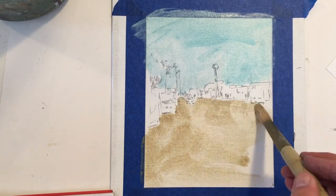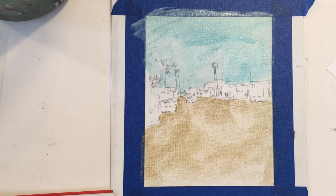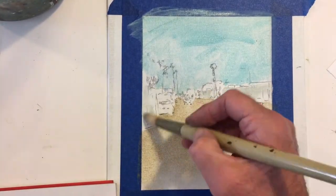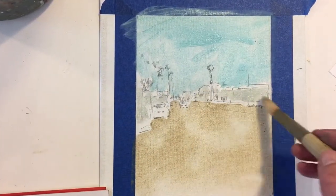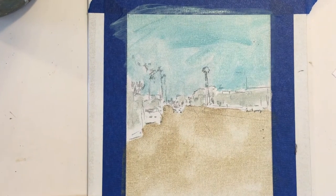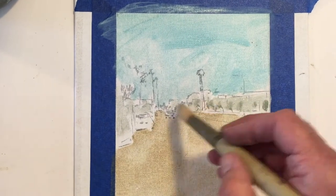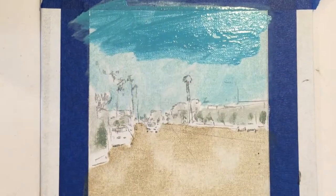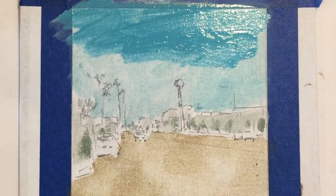Don't worry about going outside the lines — this isn't coloring in. You're in the big time now. You're painting. Notice how I'm using only a big, clumsy brush — no detail, just blocking in the lights and the darks.